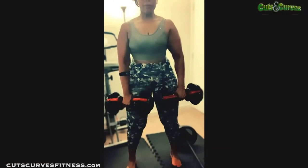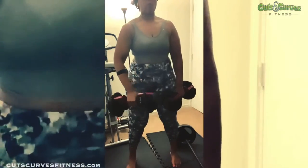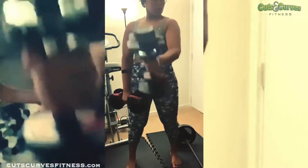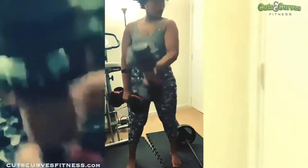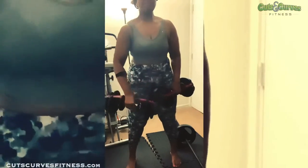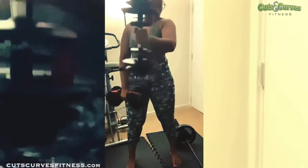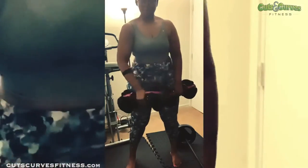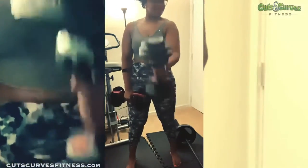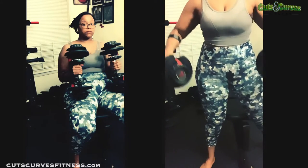This next move I stole from my schoolmate — it's a double dumbbell front raise. You lift once as a front raise and then the second raise goes up as a hammer slash mid-chest position. I stack on the weight and do six reps on each arm, so one front and one hammer counts as one rep. The final superset is a side dumbbell lateral raise.